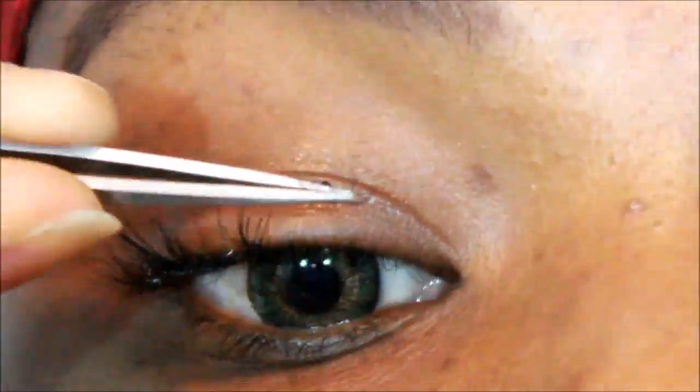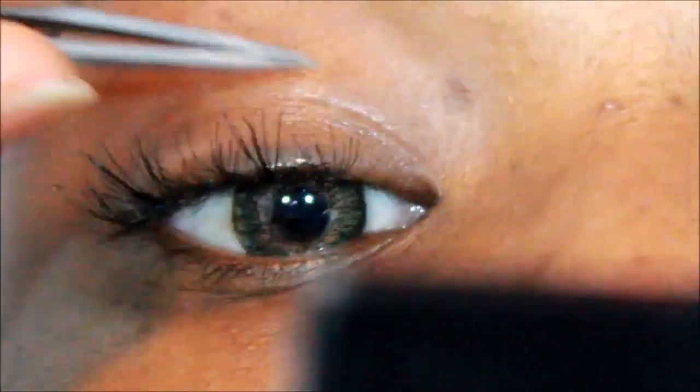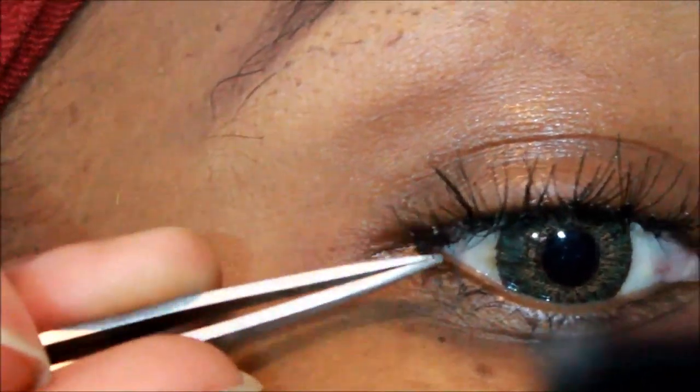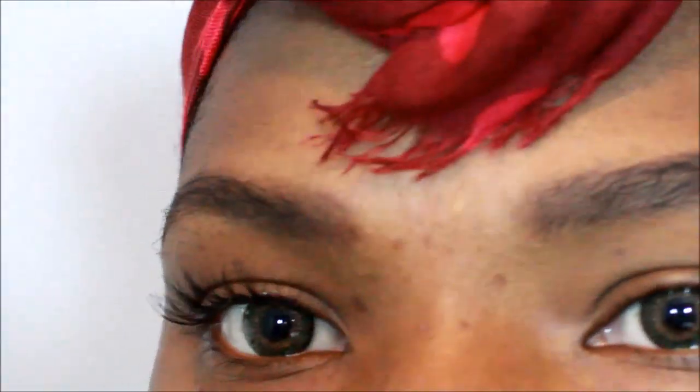It comes with tweezers as well as the eyelash remover for when you want to remove them. You're supposed to pour the bonding glue onto a surface, but I tried a plastic surface and couldn't get the liquid out. So instead I just dipped the eyelash stem directly into the glue bottle. You have to work quickly, and once you place a lash you shouldn't lift it back up — if you move it, it won't hold and you'd have to re-dip in the glue.